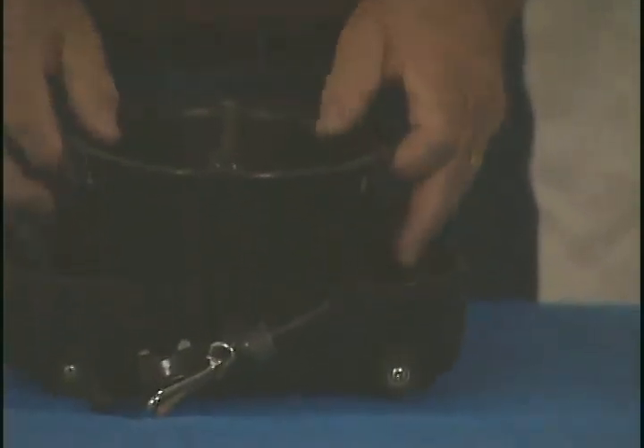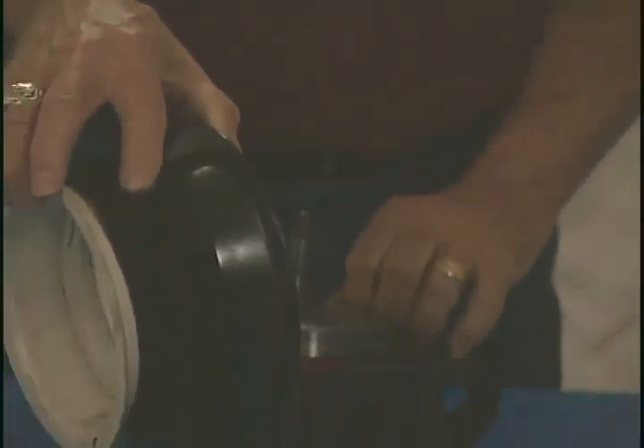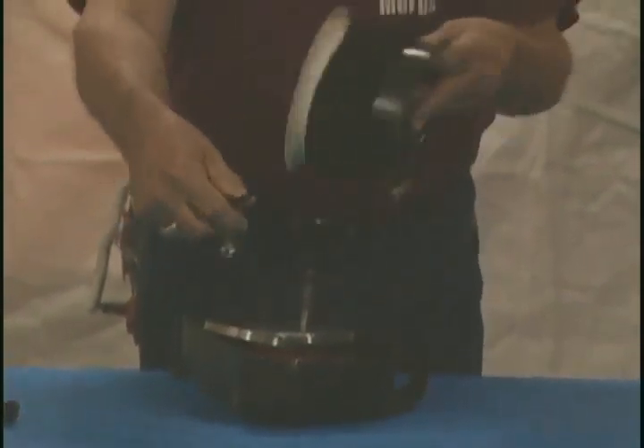It's very easy to fix — either take a small piece of emery cloth or even an eraser or something like that and remove the corrosion off of those contacts. Once you have this apart, in order to remove the spindle or the spool, which the cable goes on...